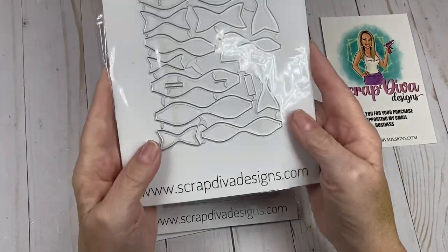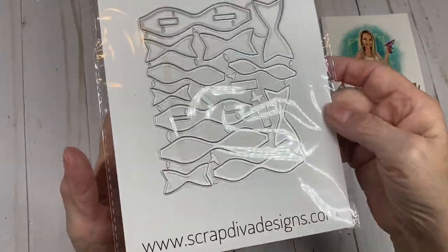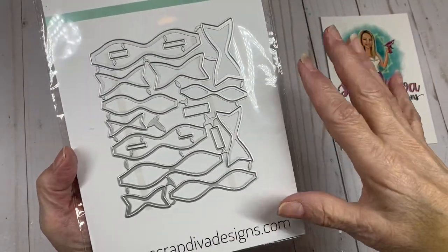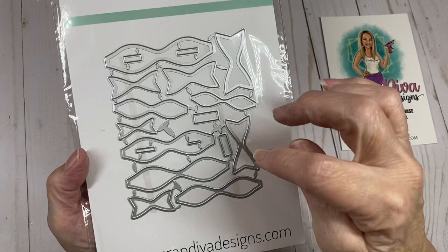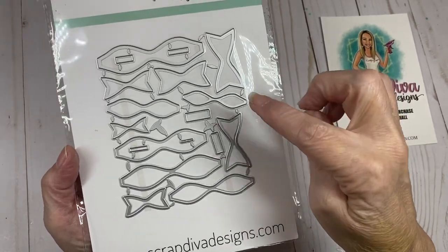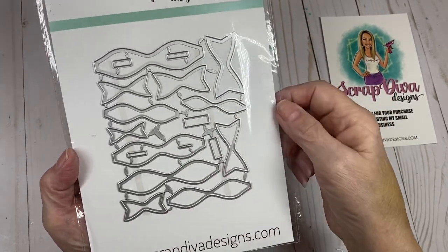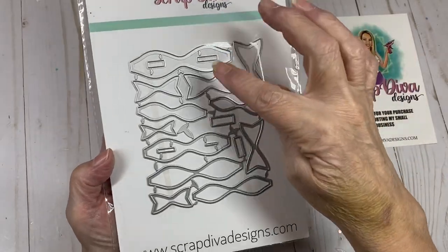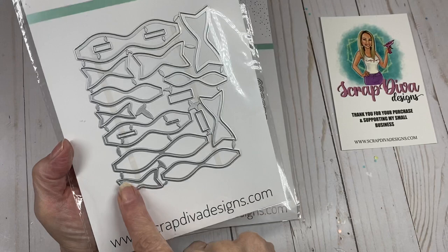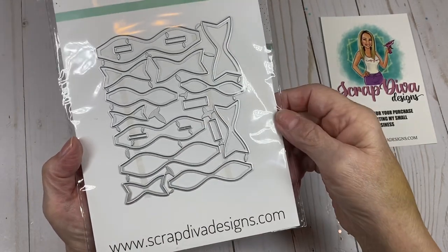The Mini Layer Bows has enough dies to make six different size bows, and these sizes are awesome for your smaller projects. I love having the smaller bows — I have one set that has three small bows, but I love this because there is a big variety in here. You can see six different bow sizes, plus the bow background and the little pieces that wrap around the bow.